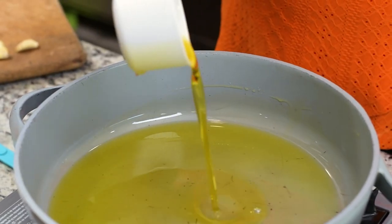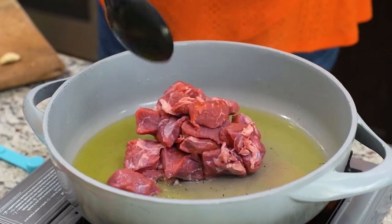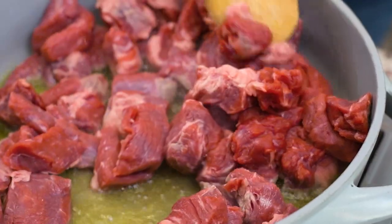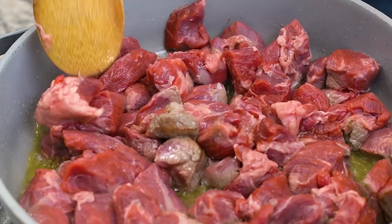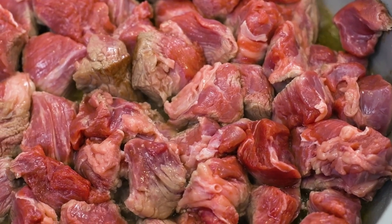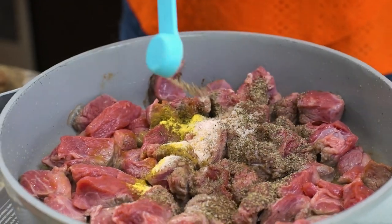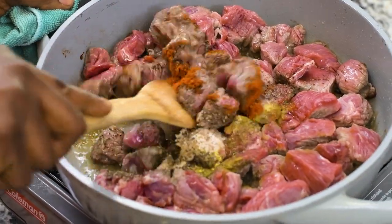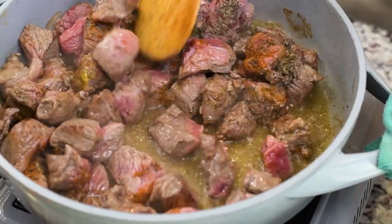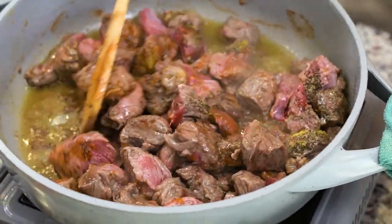I'm adding my oil inside my pan, and once the oil is nice and hot I'm going to be adding my beef. I'll be adding some thyme, seasoning powder, salt, black pepper, and cayenne pepper. Mix well and continue to cook until the meat is well browned on all sides, and don't forget to stir occasionally to prevent the meat from burning.